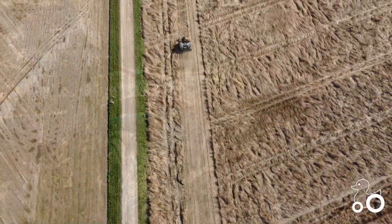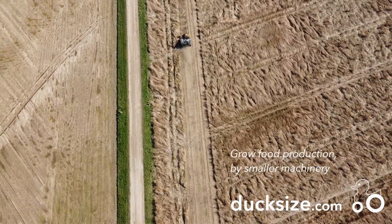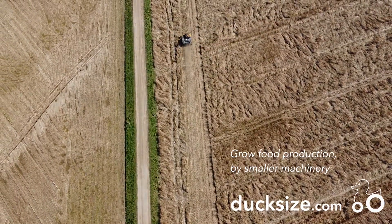If you would like to see the details and how to set it up in the XSEED software, see the movie in the link below. For more information and other agriculture robots, go to ducksize.com.